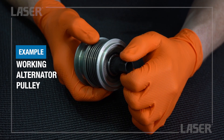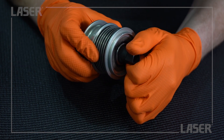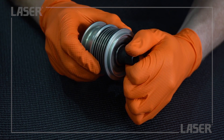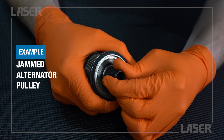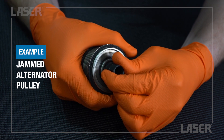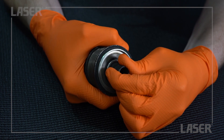When it's working correctly, the pulley transmits drive in one direction and slips or freewheels in the other direction. When the pulley's clutch mechanism has failed, it usually locks up solid in both directions, which puts a terrific strain on the drive belt and tensioners.